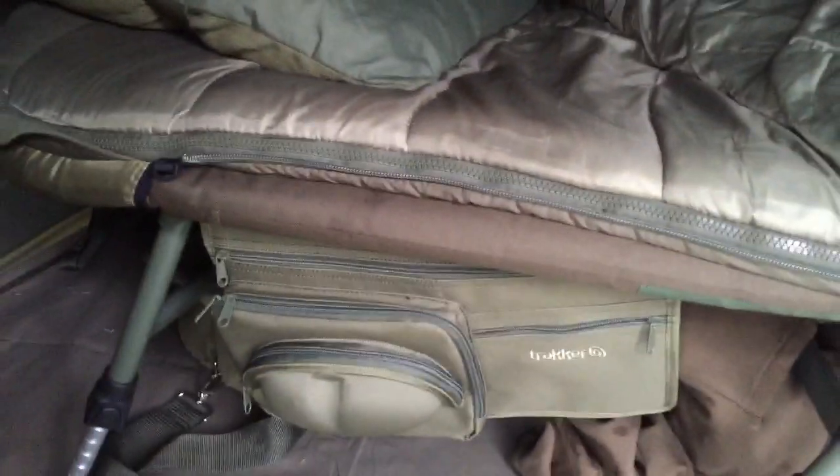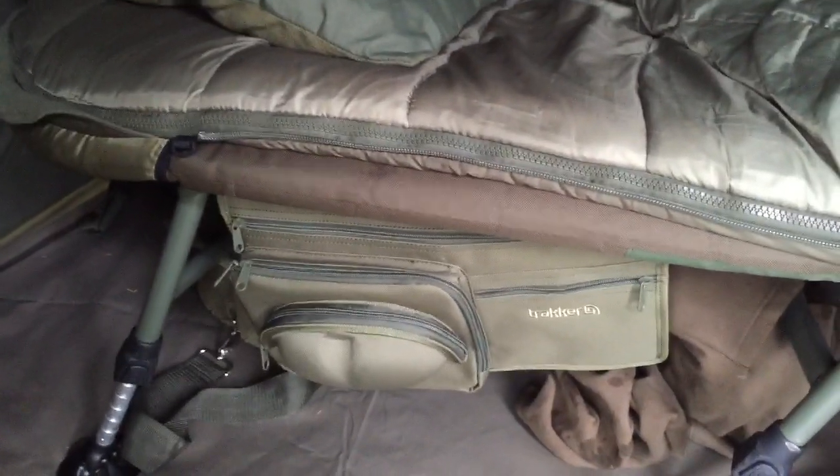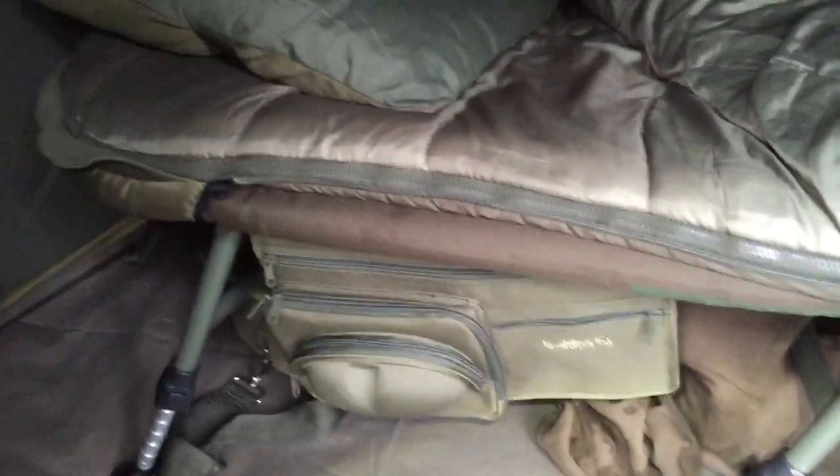Down there, not on the floor but attached to the bed, is what we call a bed buddy — that just means you've got a place to store your important stuff like your glasses, wallet, passport, and all that, so you know where to put it every day.